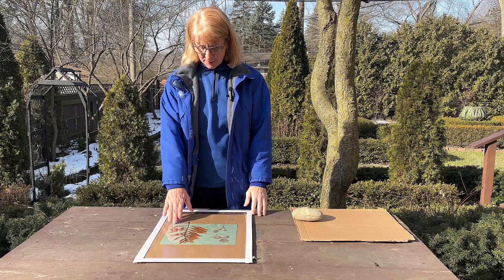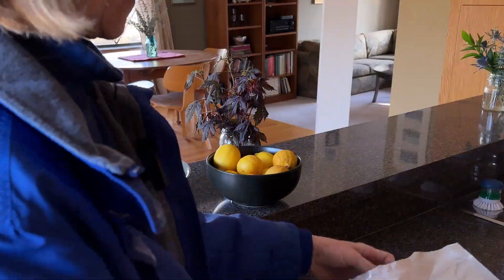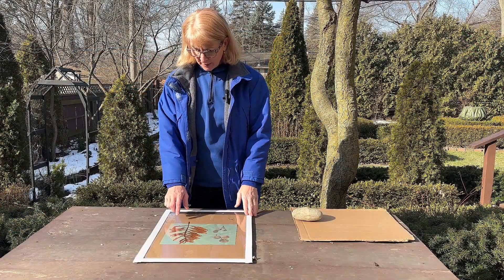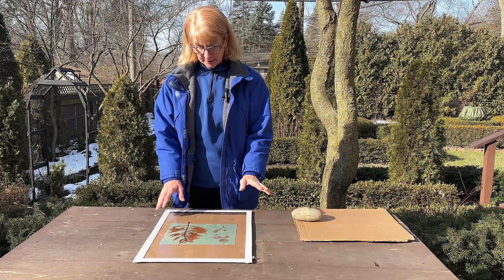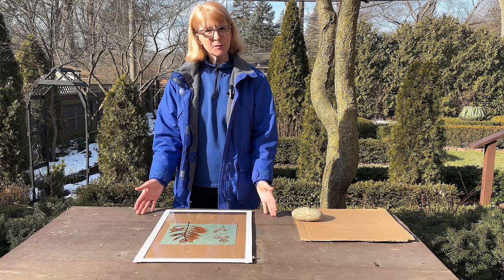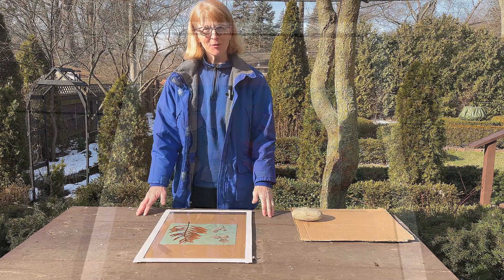This fabric was already pre-treated — I bought it already that way. It comes in eight by ten inch little sections and all I did was put some leaves from the garden onto the fabric, then I placed a little piece of glass on it so that nothing moves in the wind. I'm just going to expose this, rinse it out, and then I'll have a great piece of fabric I can use for a pillow.